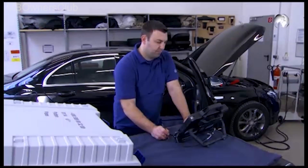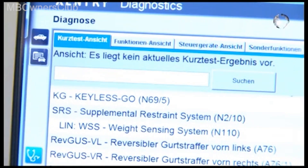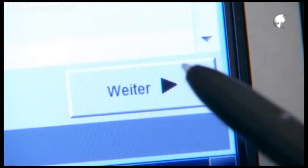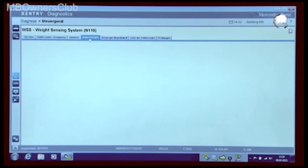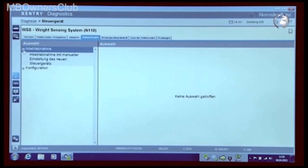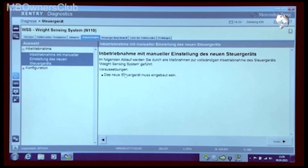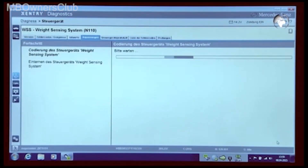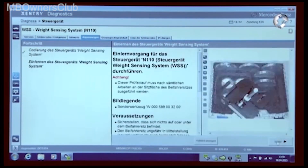Star Diagnosis guides you through the teaching process. After a quick test, click on weight sensing system. Click on adaptations for the commissioning with a manual setting. Star Diagnosis guides you through the steps of coding and teaching in the weight sensing system control unit.